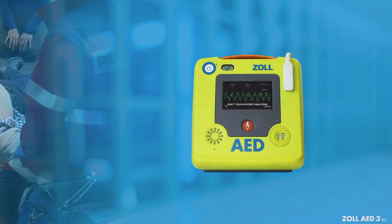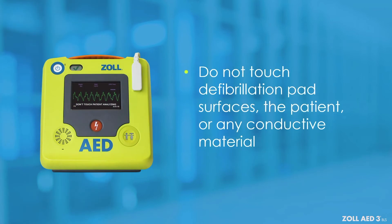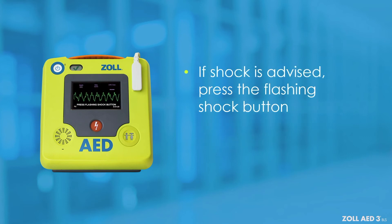Once pads are placed, the Zoll AED-3BLS will begin to analyze the rhythm. Do not touch defibrillation pad surfaces, the patient, or any conductive material touching the patient during ECG analysis or defibrillation. If a shock is advised, press the flashing SHOCK button to deliver a shock using Zoll's Rectilinear Biphasic Defibrillation Waveform.